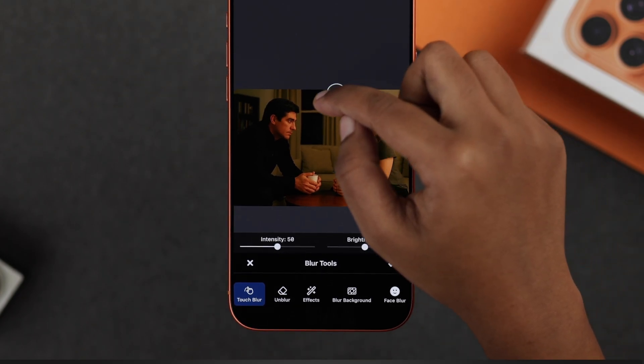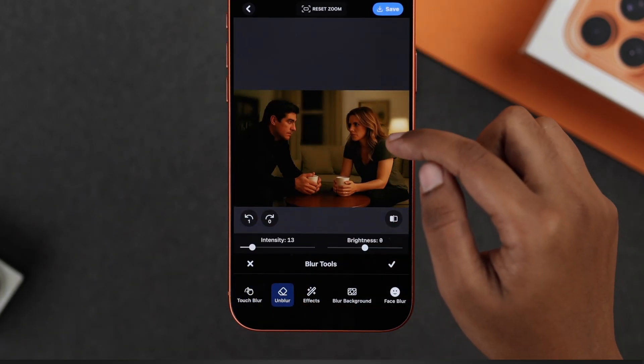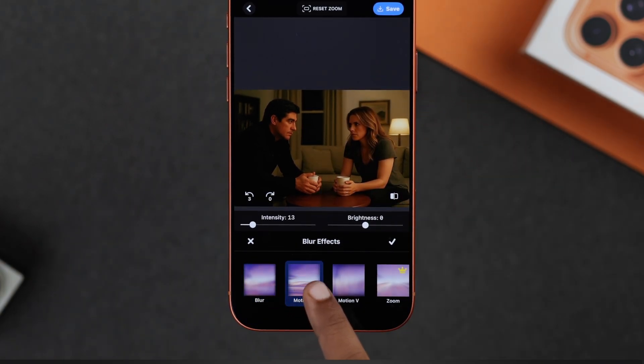The first one is Touch Blur — just use your finger to blur any area you want. If you mess up, use 'Unblur' to fix it. You can also choose different blur effects from here if you want.